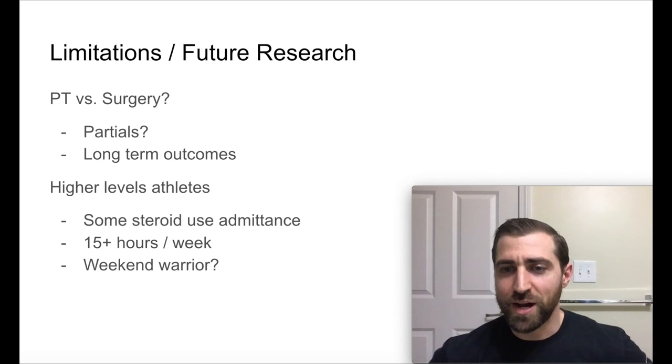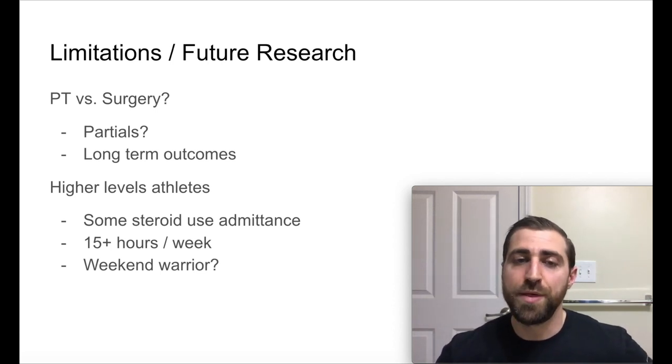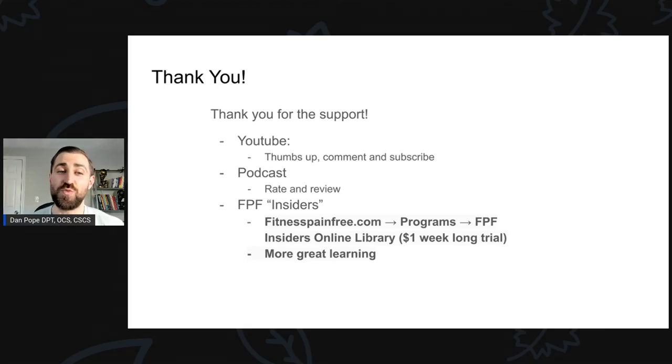That's it for now, guys. I hope this article gave you some more insight for your patients so you can help them figure out whether or not they need to go in for a rotator cuff surgery. And lastly, I just want to give you a big thank you for your support.